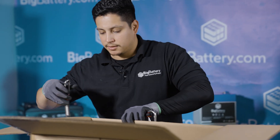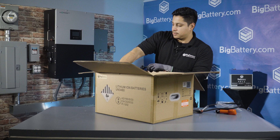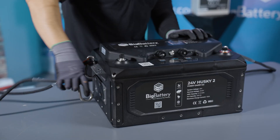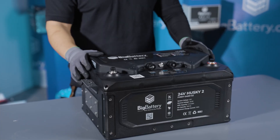You're going to clip these handles on to the hooks that are right here on the side of the battery. The battery casing is IP65 rated with a self-heating function for those of you that are in a cold environment.